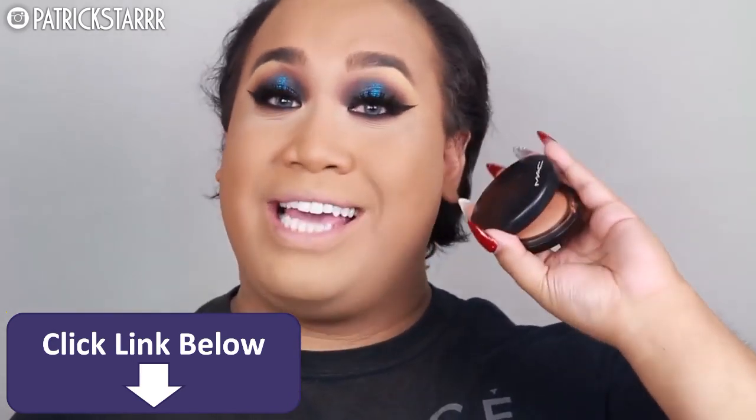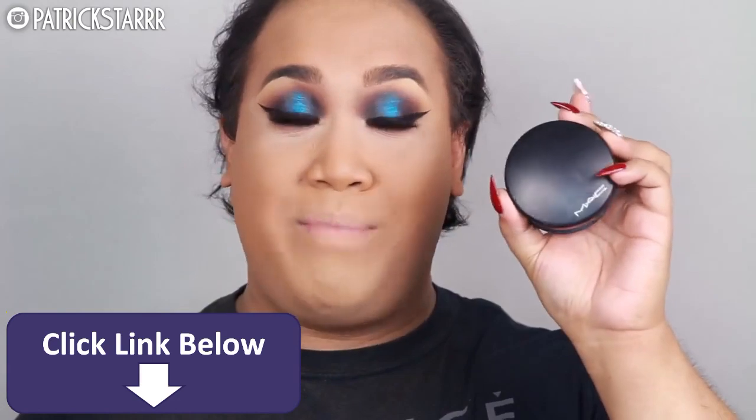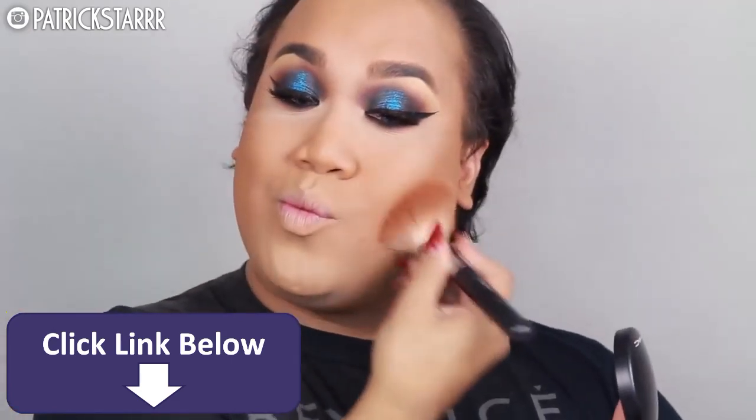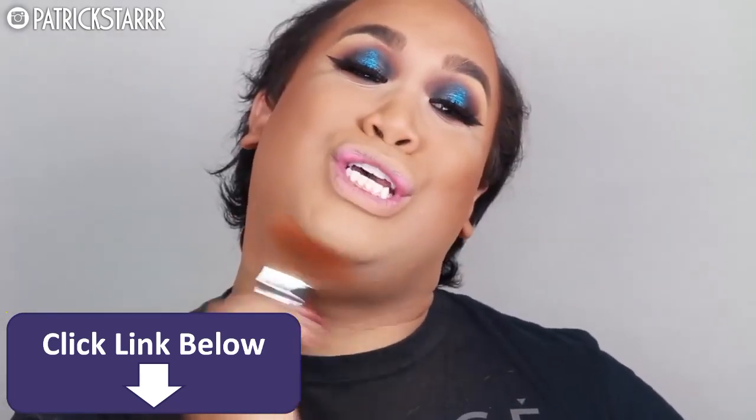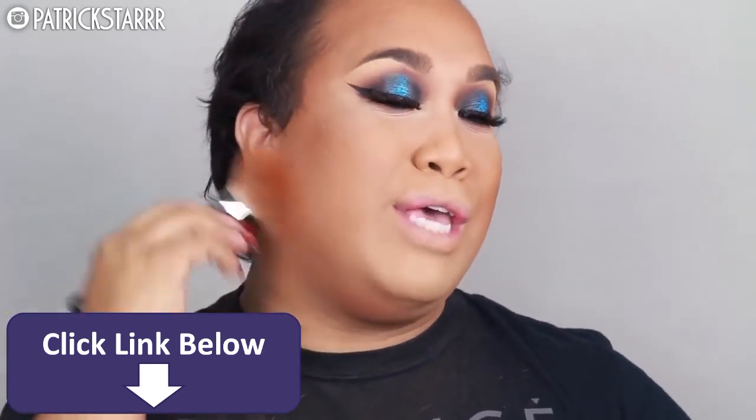Next, to bronze the face, I'm going to take a light coverage mineral powder by MAC in the color Dark Deep. I'm going to take this on my Morphe M527 brush and bronze and contour the face slowly but surely — you don't want to go overboard. I love this brush, the M527. I want to cut that double chin because they're not welcome, like Latavia.